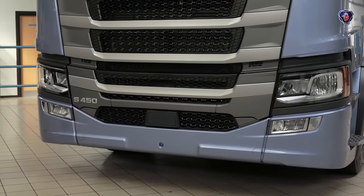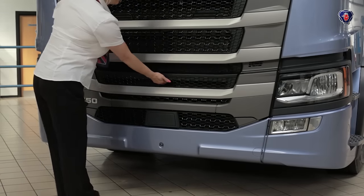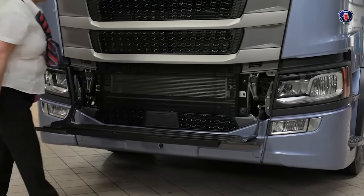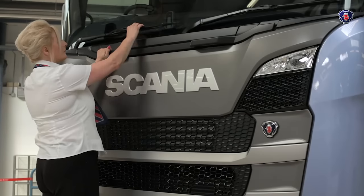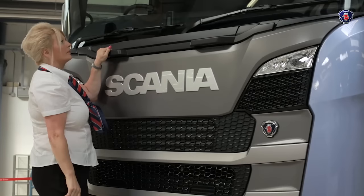To get up to clean the windscreen and check the wiper blades, you need a step and there's one built in just below the main grill. Simply lower it from the middle, and just below the windscreen there are two grab handles, one either side, so you can steady yourself as you step up, clean the screen and have a quick check of those wiper blades.